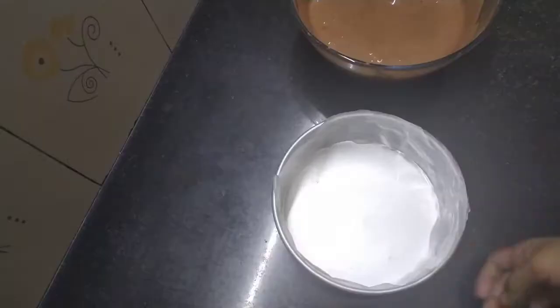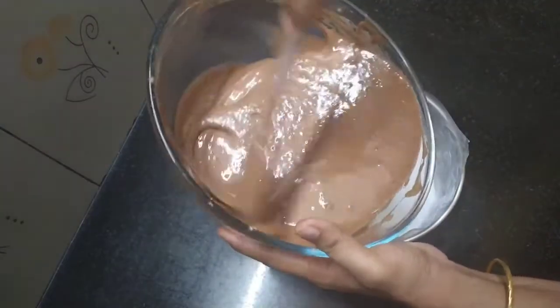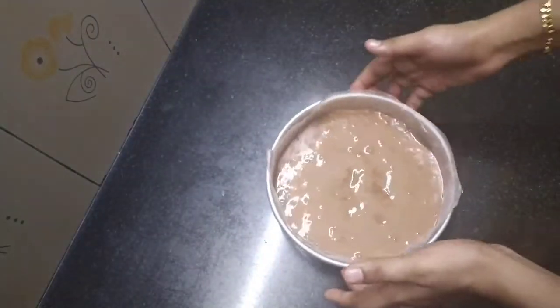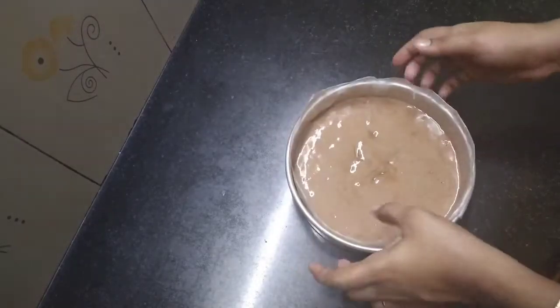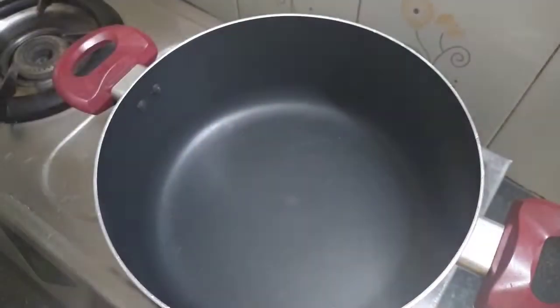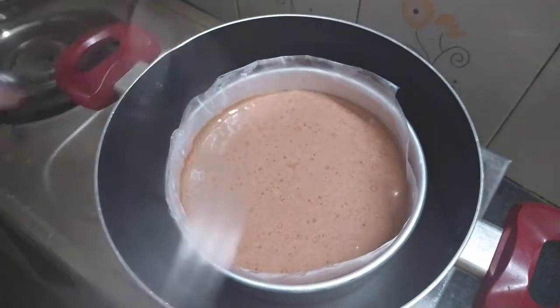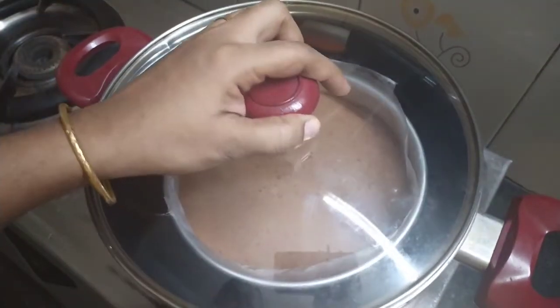I have a 7-inch baking tray. I will spread oil and line it with butter paper. I will put the batter in the tin and tap it to remove air bubbles. I will bake this cake in a preheated oven — non-stick — for 30 to 35 minutes.